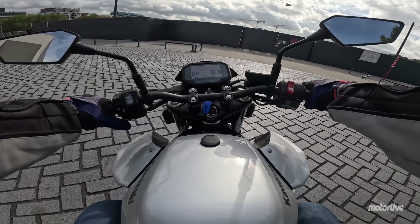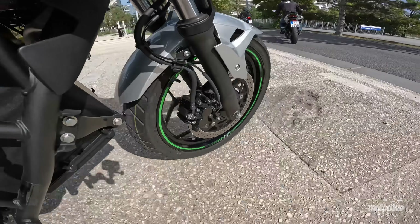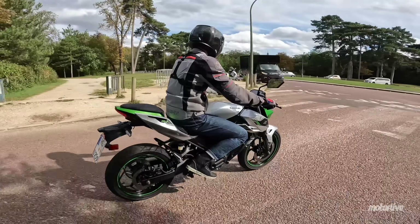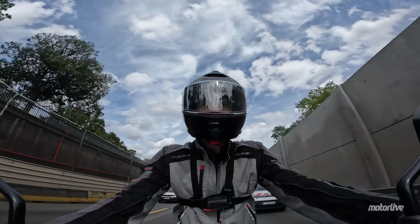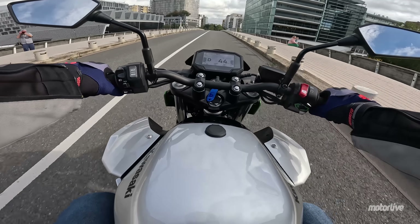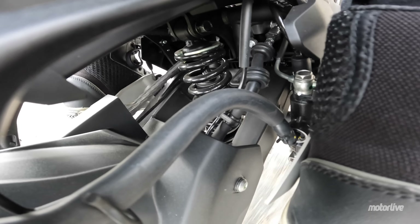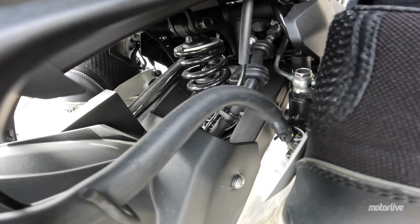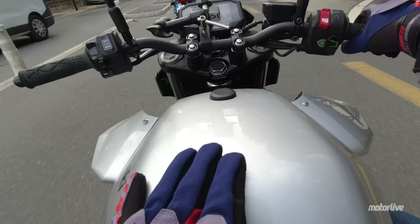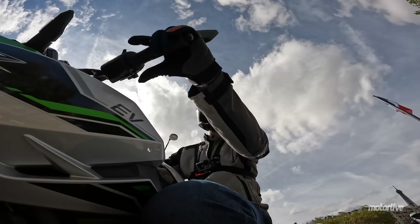Le micro de ma caméra n'ayant pas fonctionné pendant quelques minutes, voici un court commentaire pour aborder le confort à bord. Alors que la selle passager oblige toujours à lever la jambe pour s'installer, la selle de la moto est accessible. La position est assez neutre, bien qu'un peu basculée vers l'avant. Les plus grands pourront avoir les jambes un peu repliées, mais la position reste confortable. Le guidon est assez étroit au premier abord, mais au final pas gênant et plutôt pratique pour se faufiler dans la circulation.